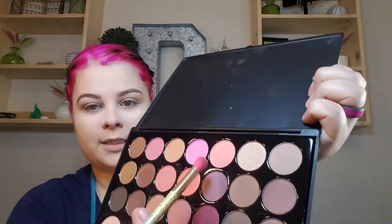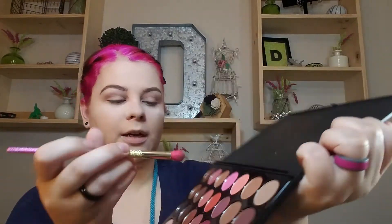Now I'm going to take the shade right next to it — this one right here — and work that in also. I'm taking that slightly lower than the brown.